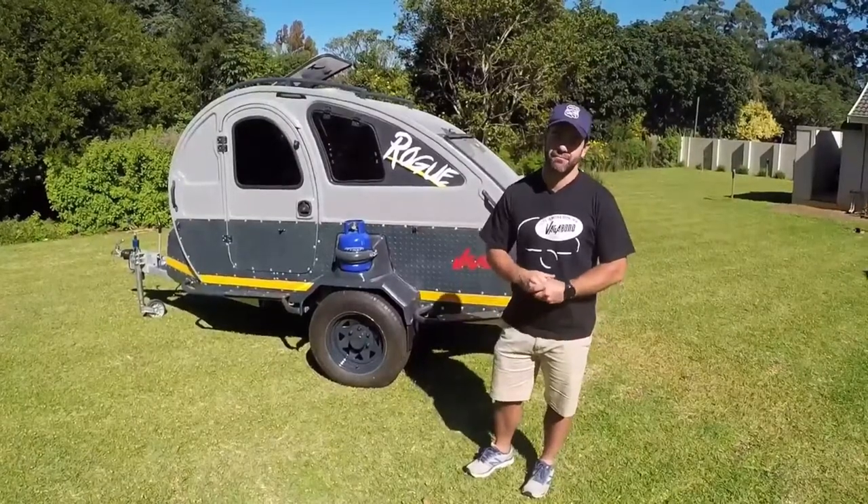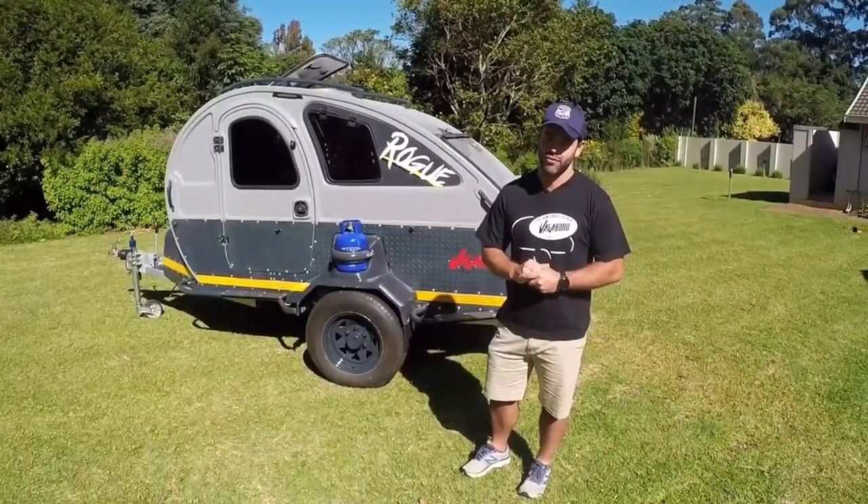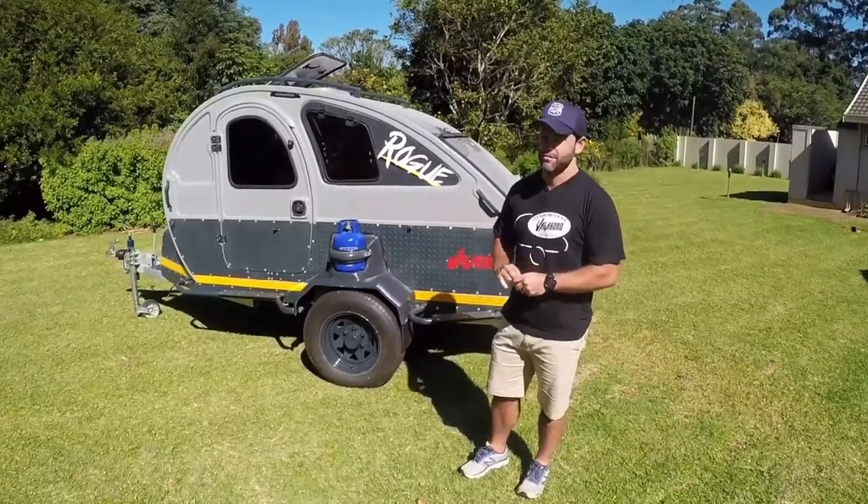Welcome, my name is Bryce from Vagabond Teardrop Caravan South Africa. Today I'd like to go through our flagship model, which is the Vagabond Rogue.